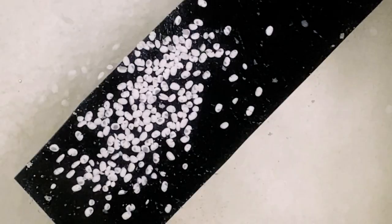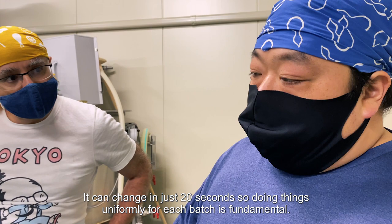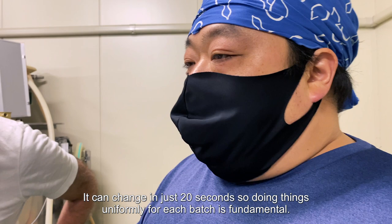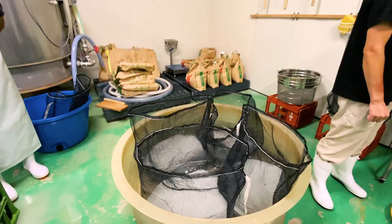Master brewer Toji Nakano visually checks the individual rice grains, observing the water absorption each time until the target level is achieved. If the time is not precisely controlled, the rice will absorb water far beyond the ideal ratio of 30%. If that happens, it won't steam properly.